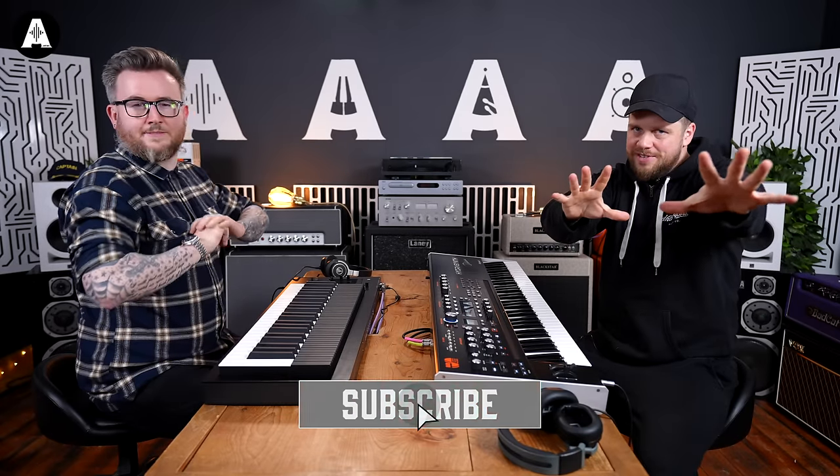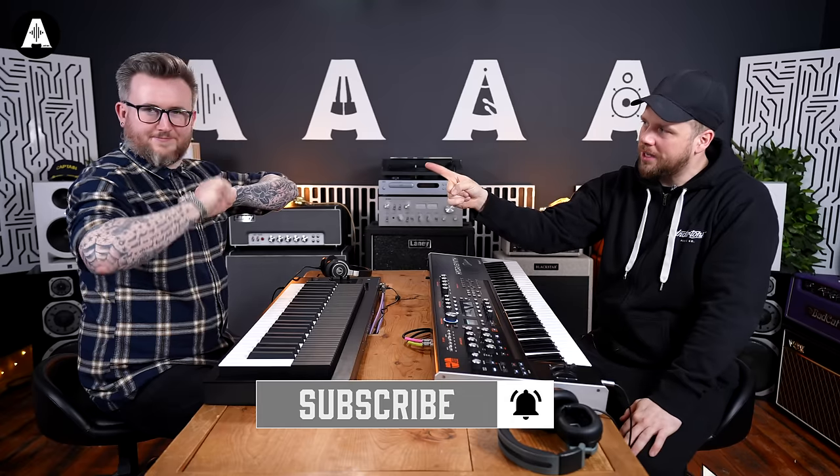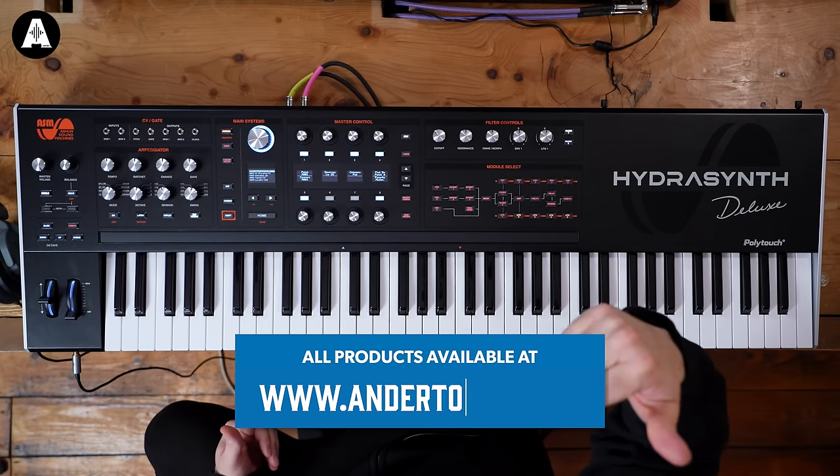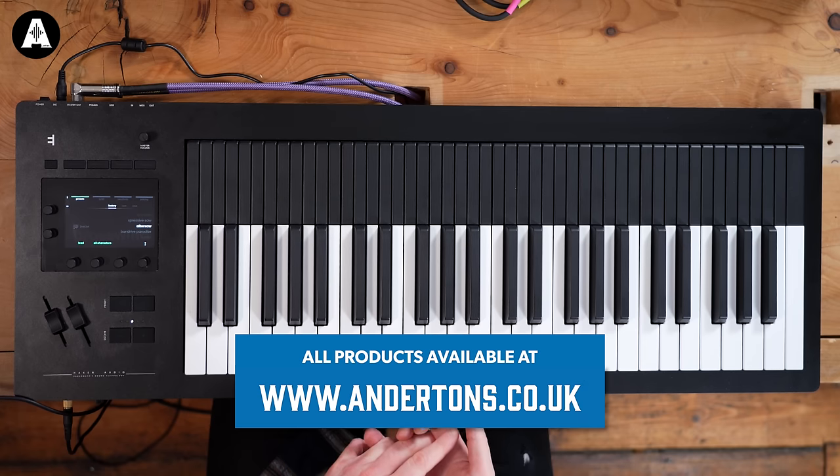Hello and welcome to Antons TV. My name is Jack Duxbury, he's Daniel Bingham, and Oz is in the room. Welcome to another Patch Battle. In this week's episode we're going to be pitting against each other the HydroSynth from ASM against the Osmos from Expressive E.